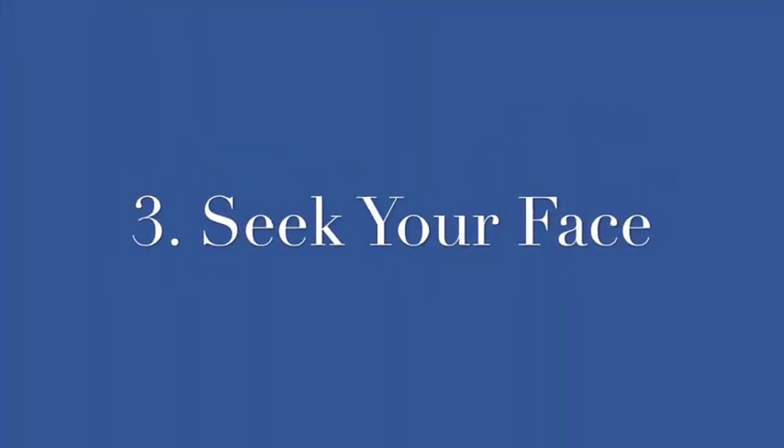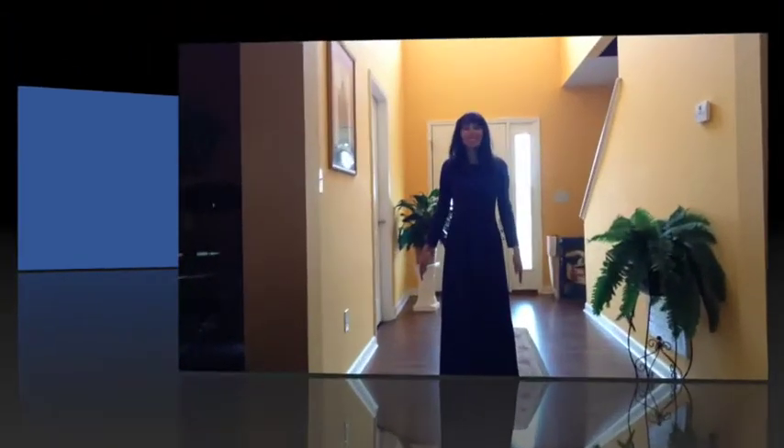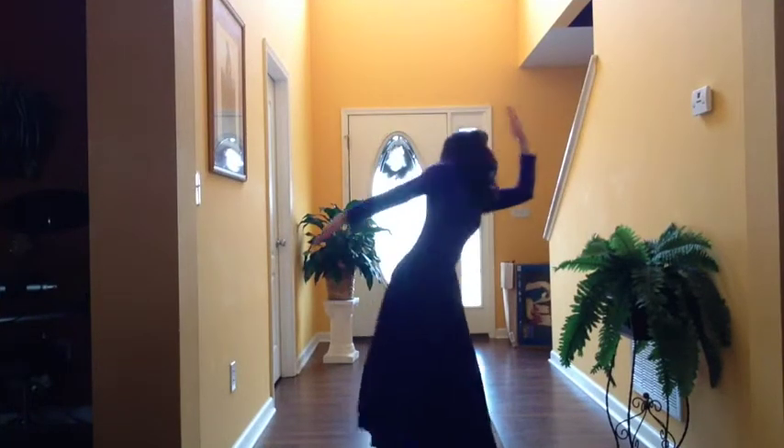When you're outside you can really use the bigger flags and make the most of this movement. This next movement is called 'Seek Your Face,' and the scripture that supports this is Psalms 27:8 — 'When you said seek my face, my heart said to you: your face, Lord, I will seek.'